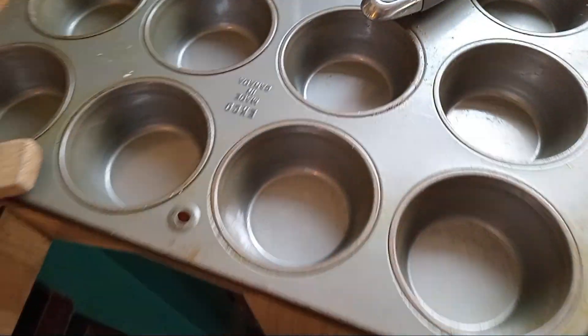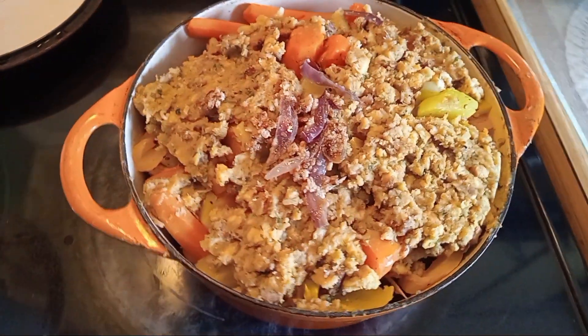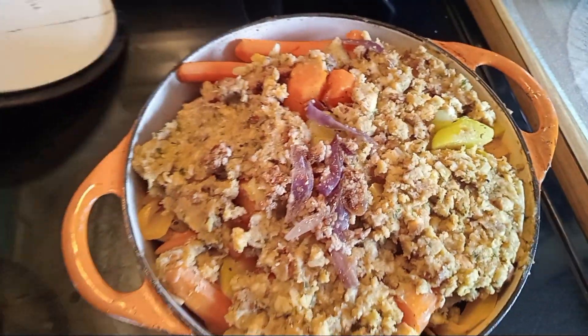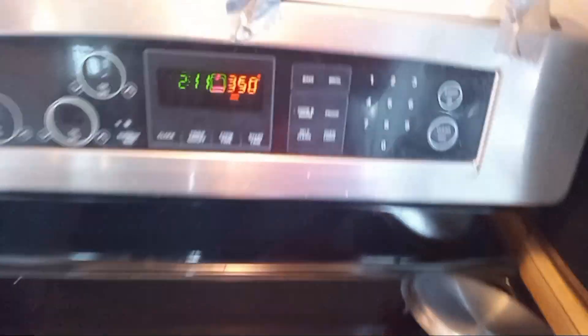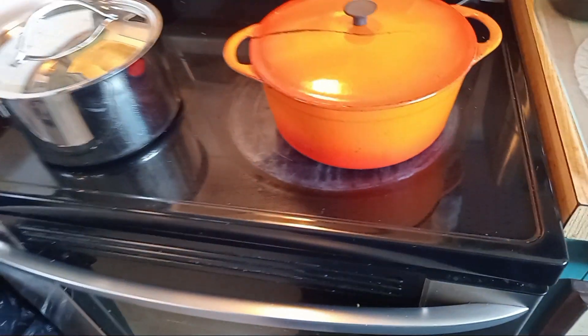I'm going to make a nice light gravy on that, and then I'm going to do some biscuits to go along with it. I'm going to get her done — put it in the oven at 350 for about three-quarters of an hour, and we're going to see what she's looking like in a bit.